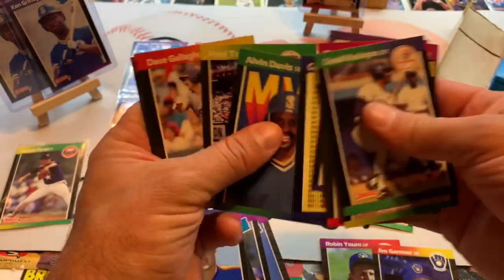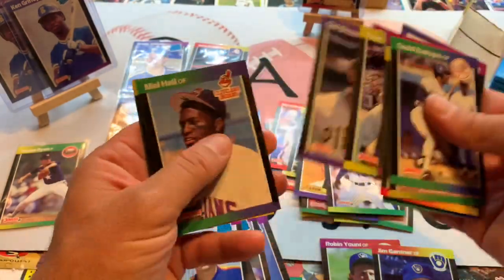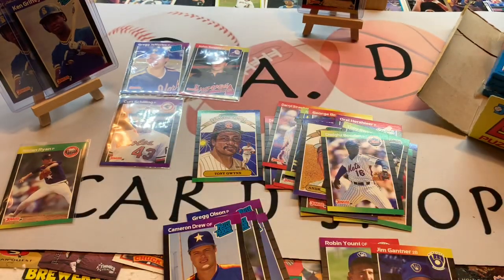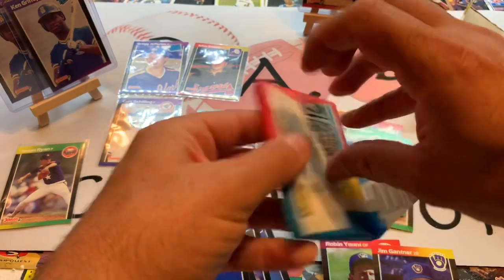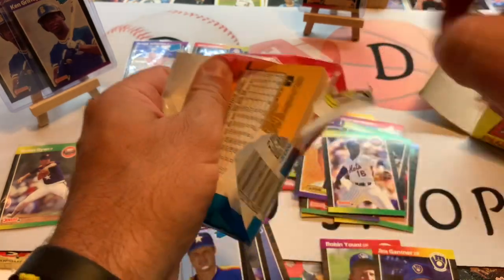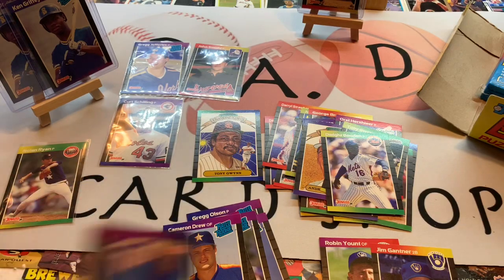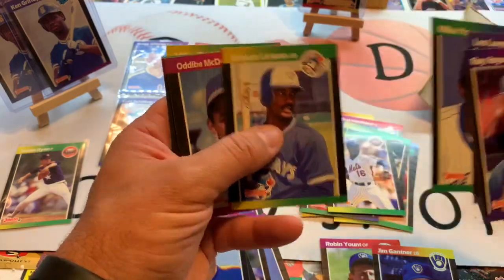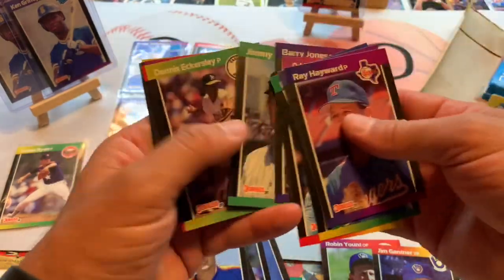Still looking for a Randy Johnson. We've got two Ken Griffey Jr. rated rookies but still looking for that elusive Randy Johnson. I guess I'll take two Ken Griffey Juniors though — it's always fun to have the Kid as part of your personal collection. All these puzzle pieces — I've got a stack of them over here. You could probably put the whole puzzle together. Maybe I'll bring it on camera as soon as we're done to show you all the puzzle pieces that need to get put together.